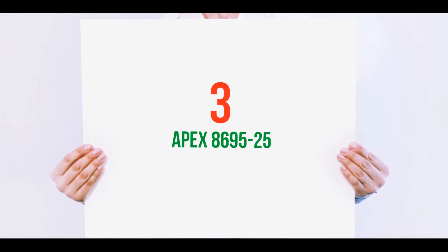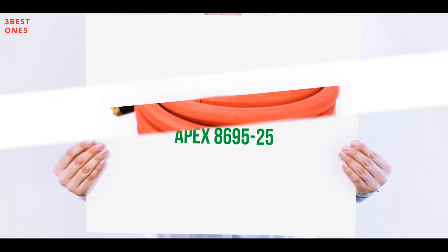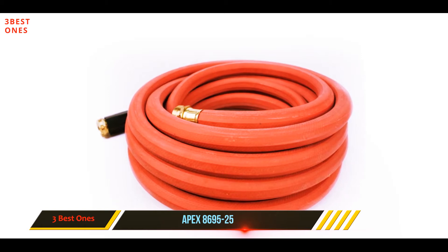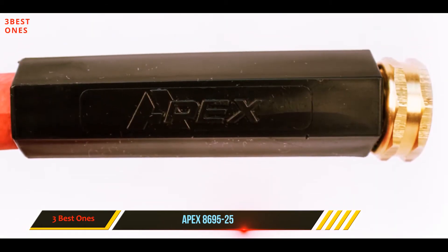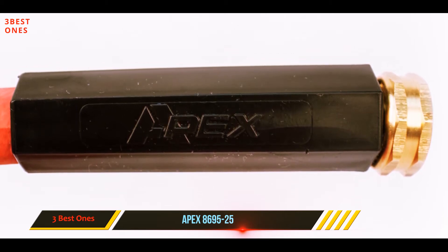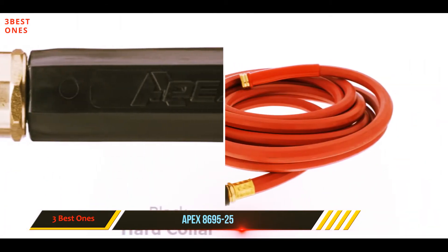Starting at number 3: the Apex 869525. The garden hose coming from the house of Apex, a diversified material grade company excelling in manufacturing residential and commercial hoses, is probably made in the USA, which helps in relating to the requirements of the user.